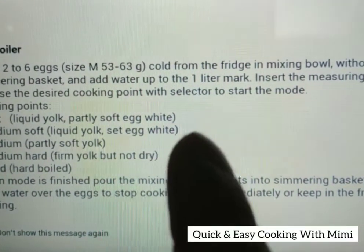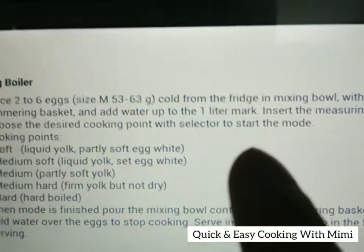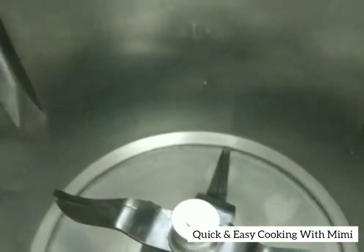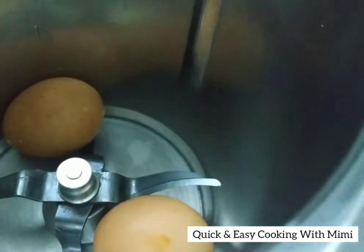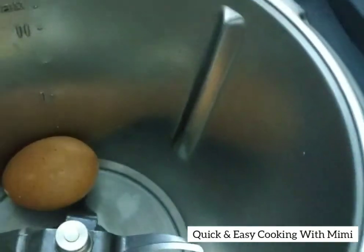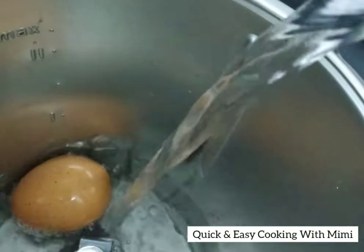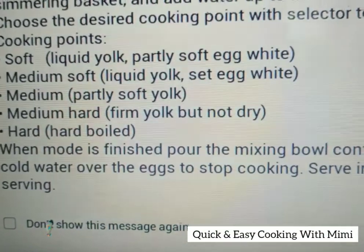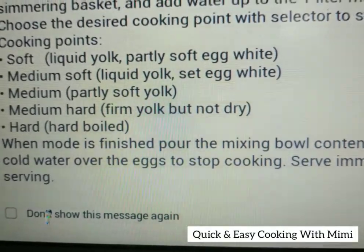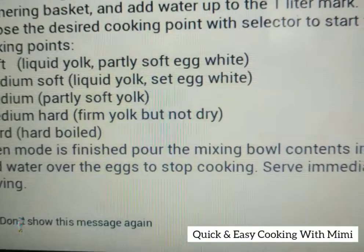We add water up to the one little mark right there. Then we can choose soft, medium soft, medium, medium hard, or hard. I think I'm going to try medium soft.